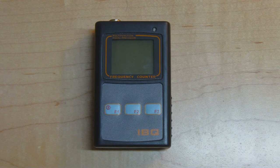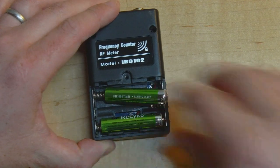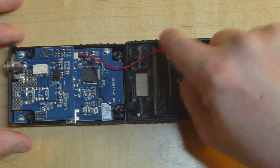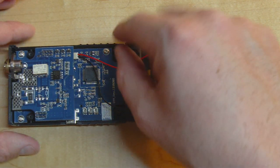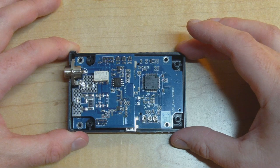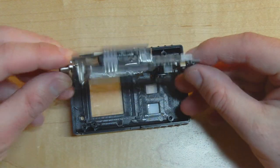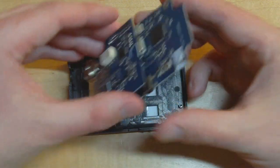Now let's do the teardown. The first thing I notice is that the two battery connections are directly soldered onto the battery clips, which isn't great for reliability — these will likely drop off if moved around too much. With the screws out and battery removed, we can see the construction: it's a dual-board design. One board has the LCD and main logic, and there's an RF front-end board on top.